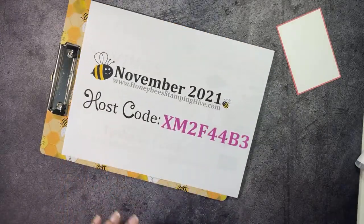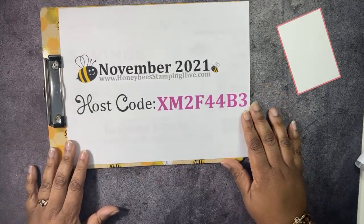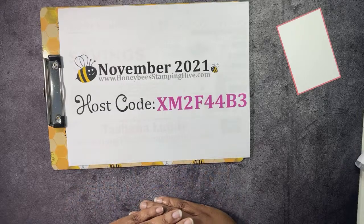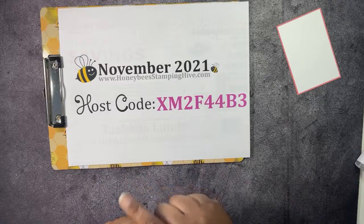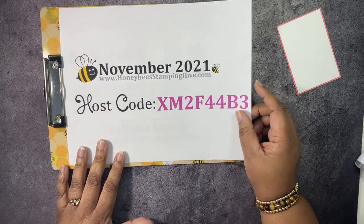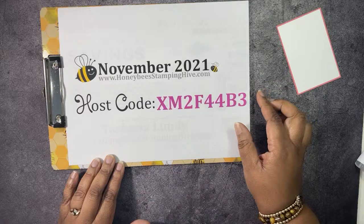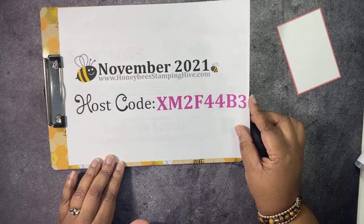We have our host code. If you're going to make a purchase from me, I would appreciate it if you use my monthly host code. This is the November code — it will change for December, with a new code every month. You can find these codes on my blog at honeybeestampinhive.com or on my Facebook page, honeybeestampinhive. If your order is over $150, do not use this code because you will be getting Stampin' Rewards, which equals free products.